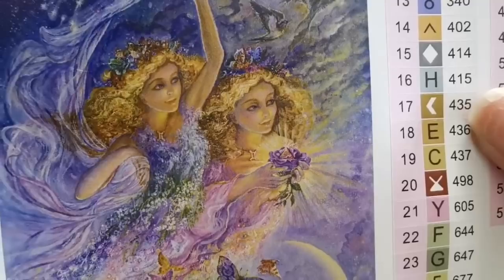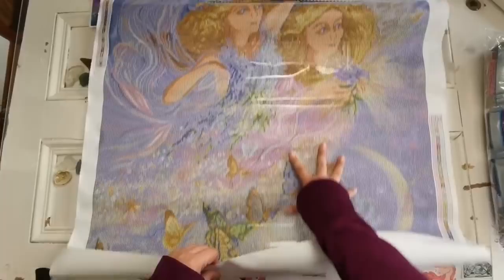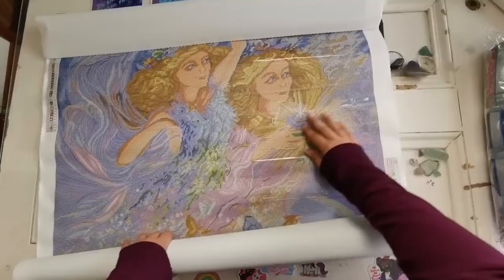So we've got a moon and butterflies. There's a flower that has a pyramid inside, I think, and they're both wearing necklaces that have the symbol for Gemini on them. And you can see that here — it's quite clear. Excellent.